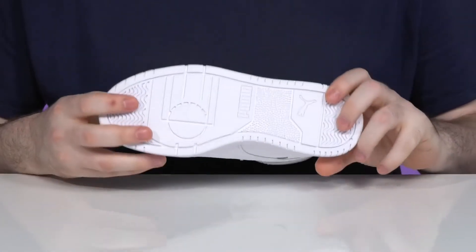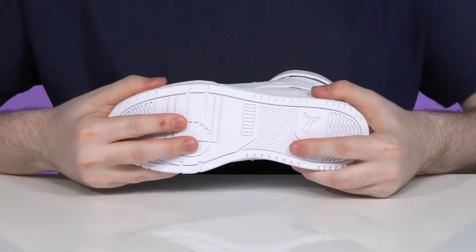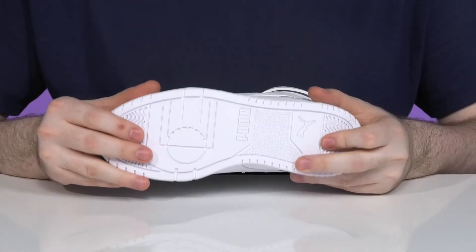Underneath it has a reinforced rubber outsole that's made with lots of grip tread and it uses plenty of flex in the forefoot for a more dynamic fit.